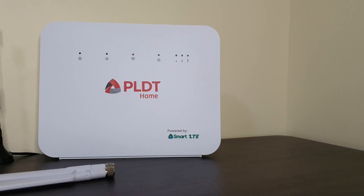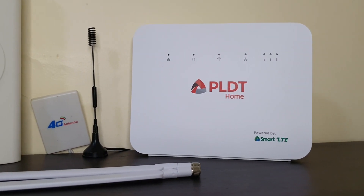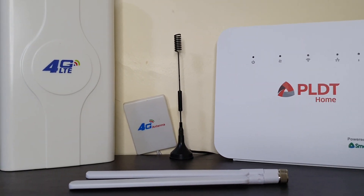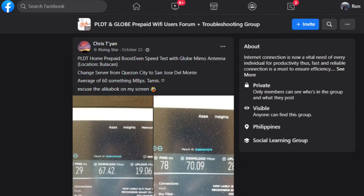I'll post another video on how well these antennas work on compatible modems, for instance my Globe CAT7 modem. Unfortunately, all of these antennas are not compatible with the Boost Even R281 modem, and I hope this video saved you from wasting money. So far, from what I've seen in the forums, only the MIMO antenna from Globe and other outdoor antennas such as the LPDA and the Yagi antenna work on the Boost Even R281 modem.